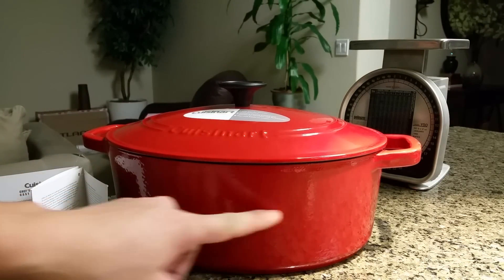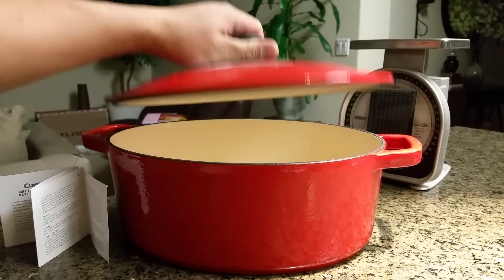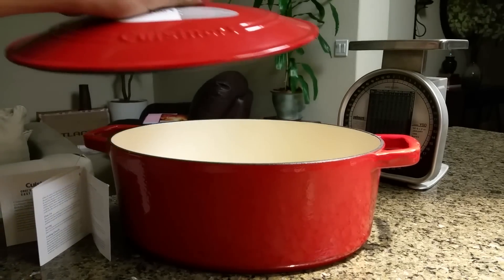She did donut holes with a couple inches of oil in here. You can also bake in this — this thing is oven safe, so really cool.